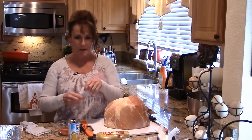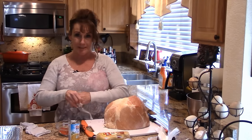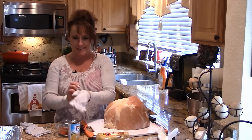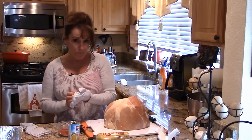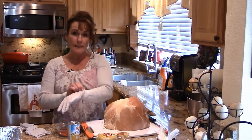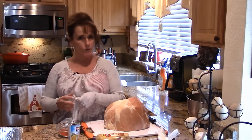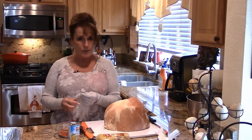Welcome back to Linda's Pantry! Today I'm going to do a ham for you — I'm super excited about this. You're going to love the glaze. I've already done the recipe for the jelly I'm going to use, so I will link a video up here for my habanero apricot jelly. It is delicious.